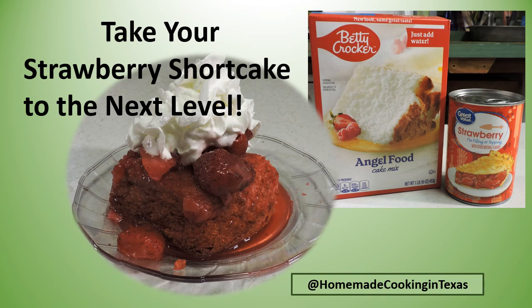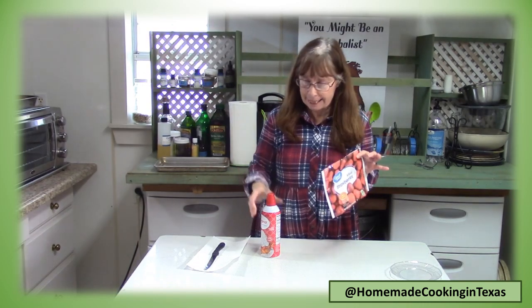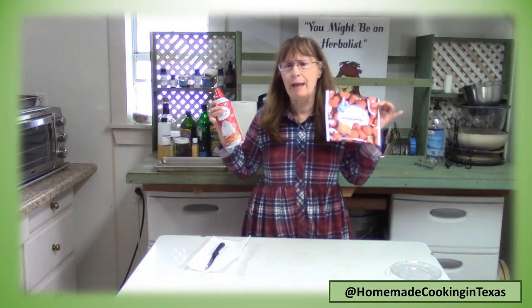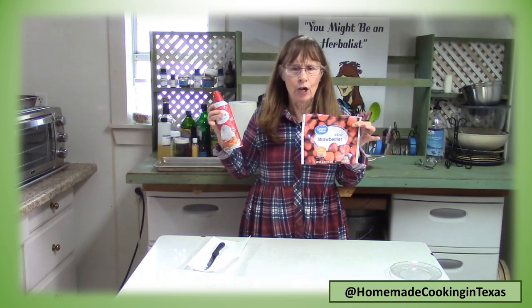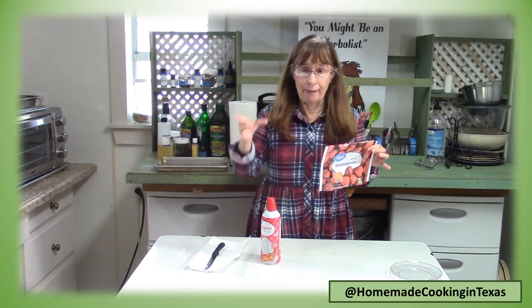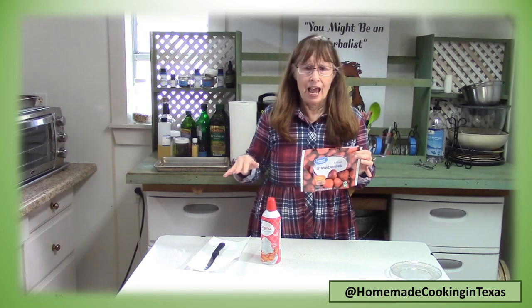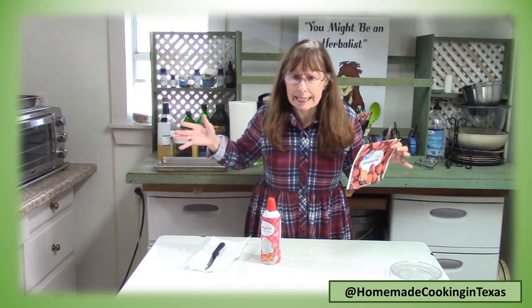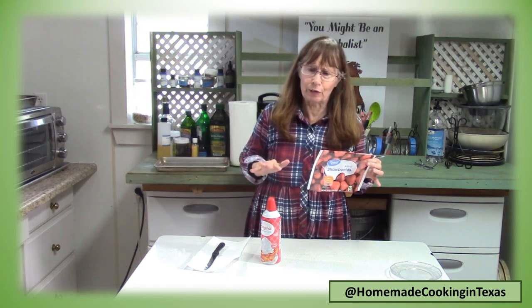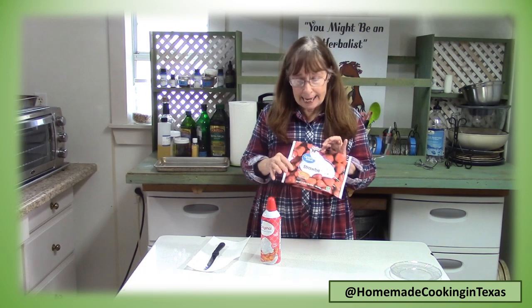A strawberry shortcake can be made with many different levels of cake, but let's take it to the next level. Strawberry shortcake is just one of those super quick, easy desserts. If you have a can of whipped cream and some strawberries, you could make strawberry shortcake out of nearly anything. You can buy the little cakes in the store, use Twinkies, pancakes, or angel food cake.